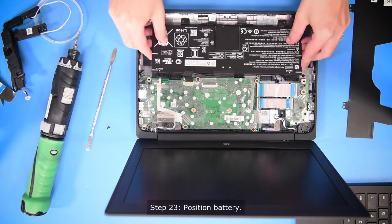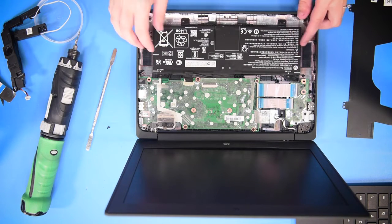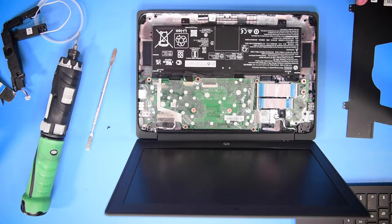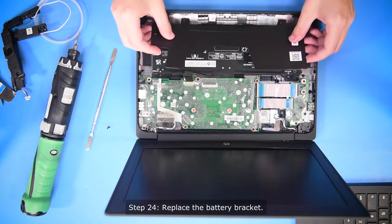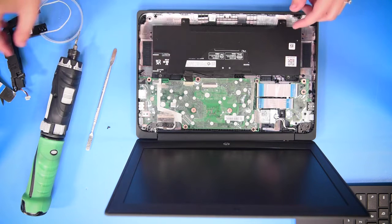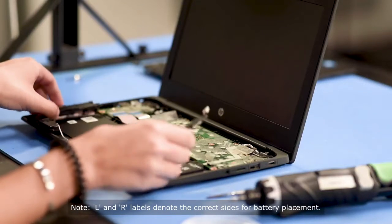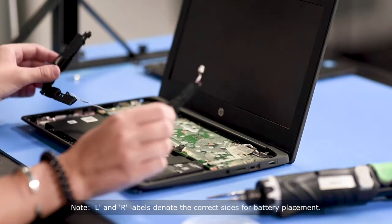So you can just place the battery in like that. Make sure you do not plug it in until the very end because it can mess up the motherboard. After you put the battery in, you can put the battery bracket right on top. Then the speakers — put them in making sure that they're on the right side. They're labeled with an R for right and an L for left.